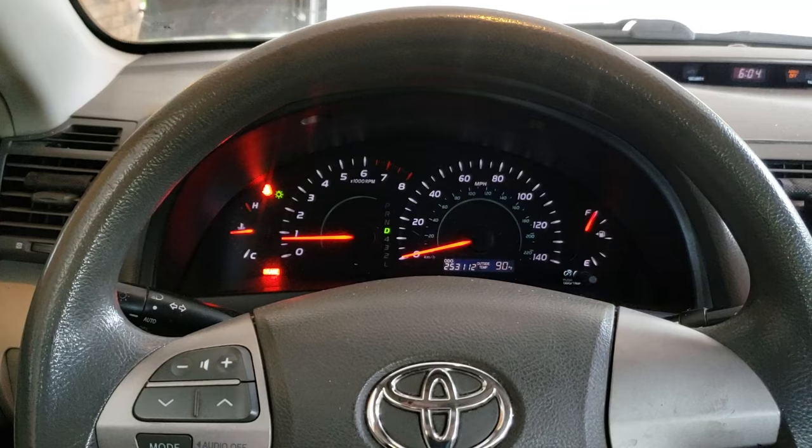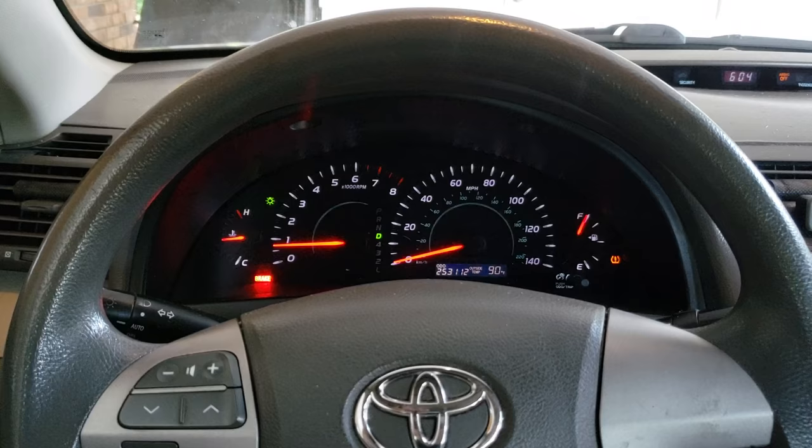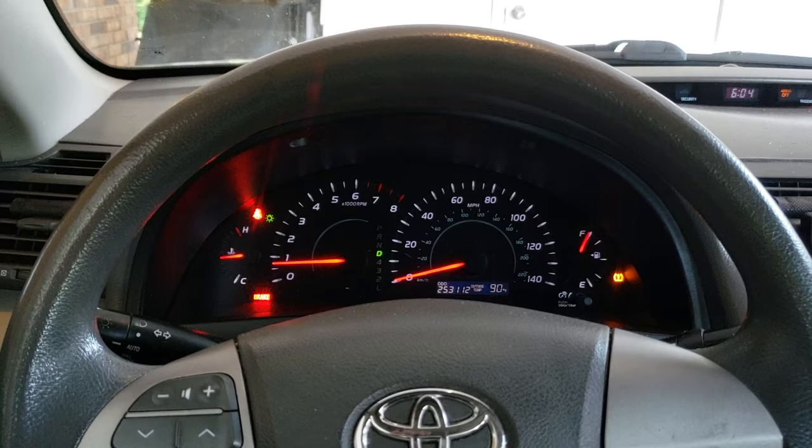And don't forget to have the e-brake on. You're going to let this run like this for approximately four to five minutes. Sometimes it takes a little less, and it will relearn the fuel trims, and you will be good to go again.